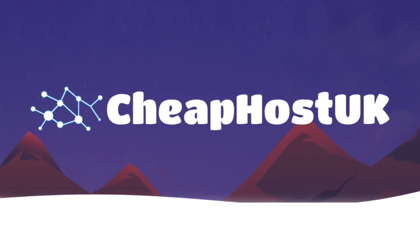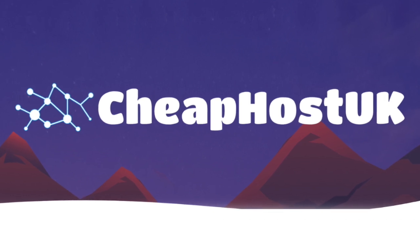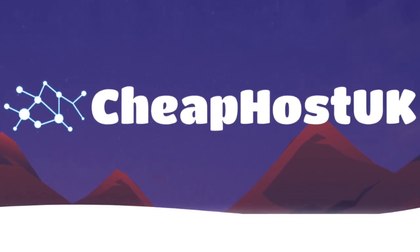Do you have a need for a reliable, cost-effective web hosting for your blog, business, or personal website? If so, then look no further than Cheap Host UK.